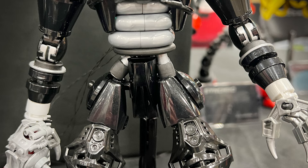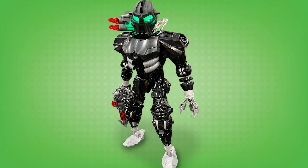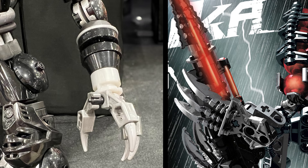Nuparu still has his signature claws, but this time they're a little bit smaller. I do miss the original claw piece - I love that weapon so much. But with the smoother armouring that Alex has given his version of Nuparu, I don't really think that original claw piece would have fit as well here. This claw design fits the vibe and the sizing of this MOC way better. So yeah, it was a good idea to change things up.